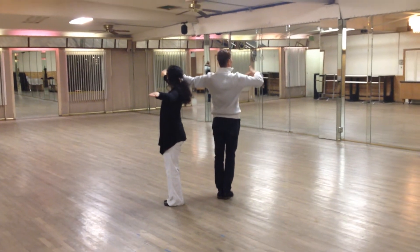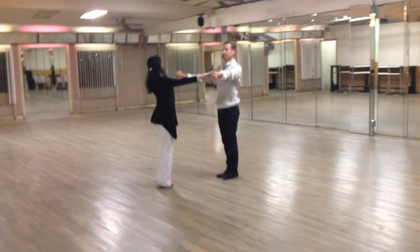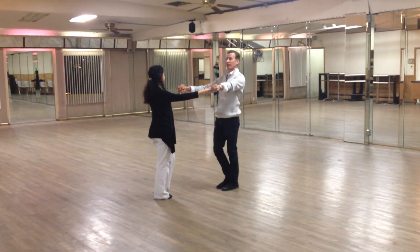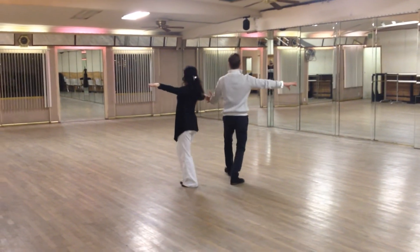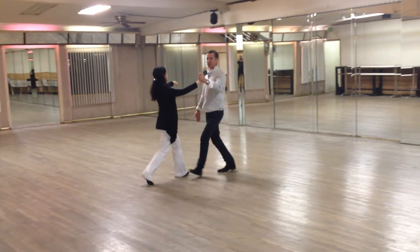Now we are in a B position and now we're going to do another one. And we're going to go one more time: one, two, three. And now we're going to invite the lady back into close position.